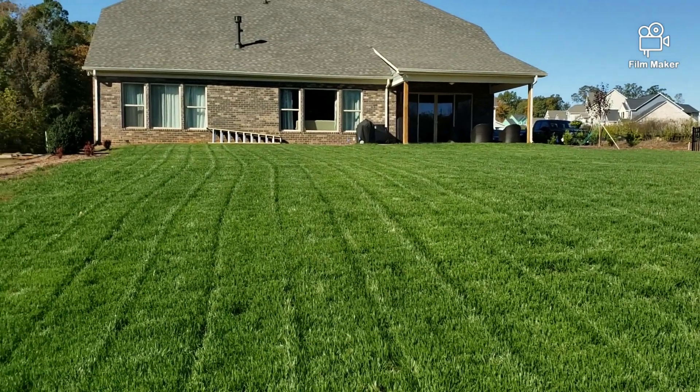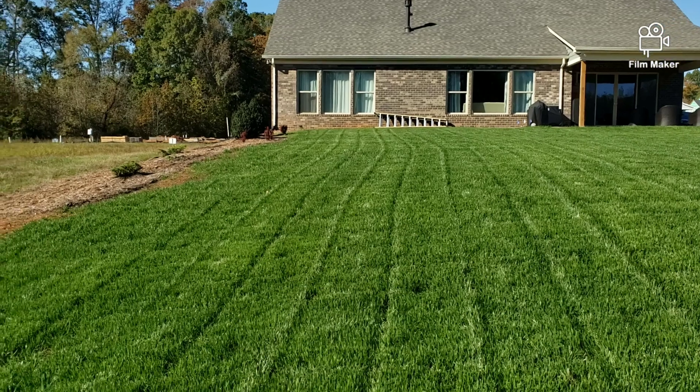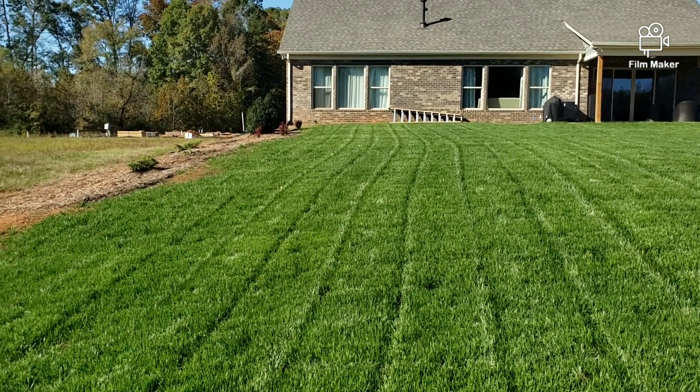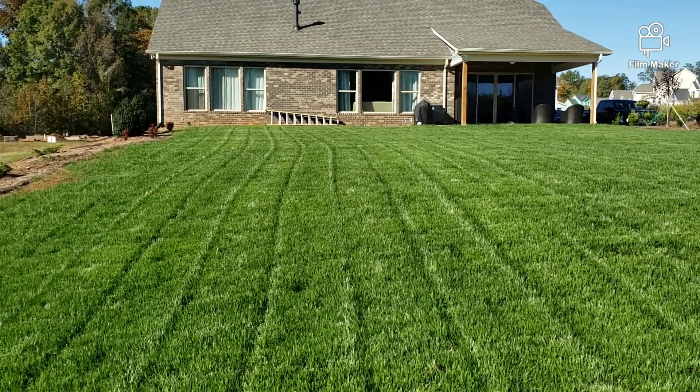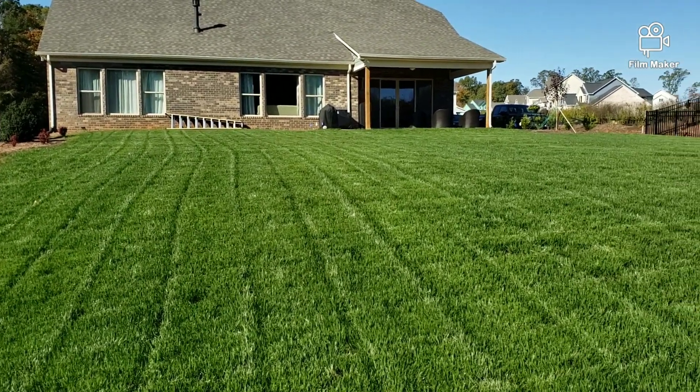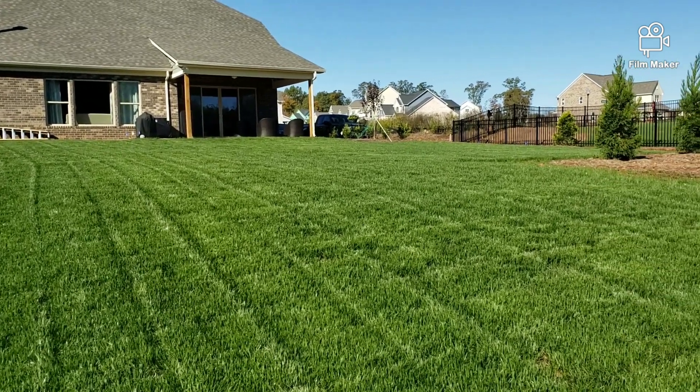You can see what that Green County Fertz, man — RGS, Humic 12, microgreen, green effect, aerate — that's what I'm putting on here. Milorganite.